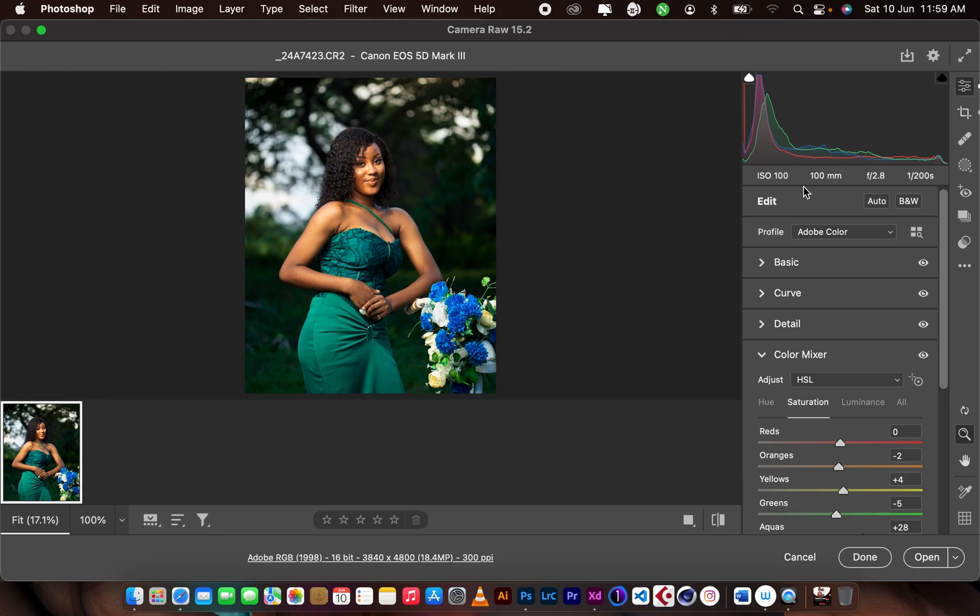I shot this image with the Canon 5D Mark III, and we shot the pictures around 5 p.m., around sunset and into the early night time. I used a 100mm lens — the Canon USM 100mm — with an aperture of f/2.8. The shutter speed was 1/200 seconds and the ISO was 100.